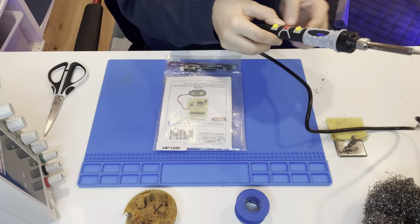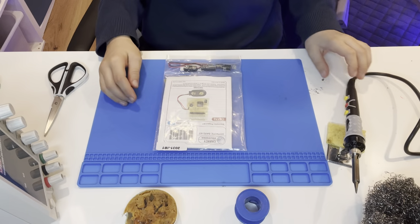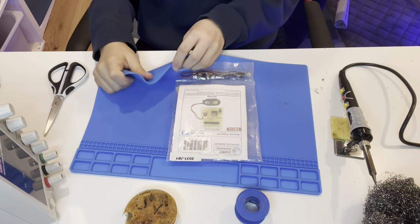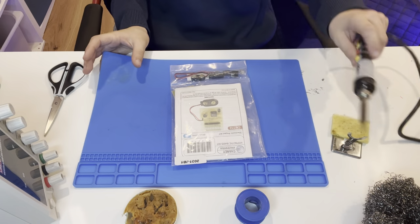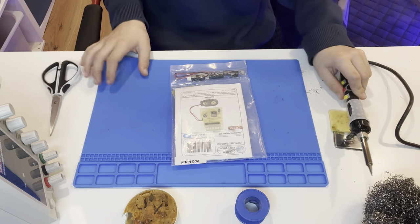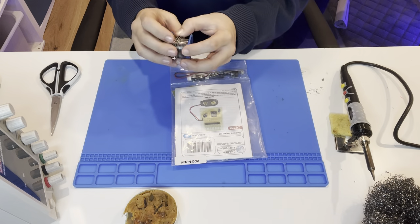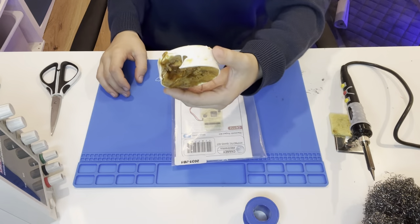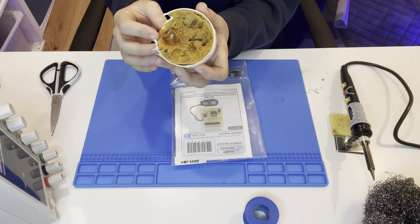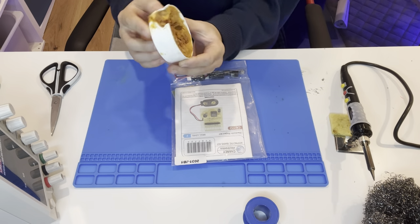Set it to 400 degrees — you can see that right there. You'll also need a flexible mat that doesn't burn when you put your soldering iron on it. See, it doesn't burn. And you need solder — you can get any type you want.